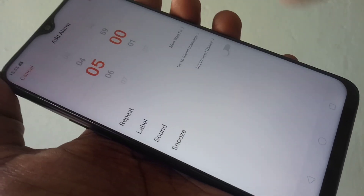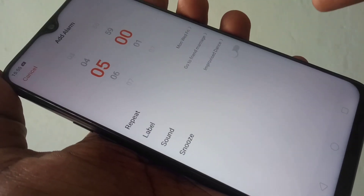The last option is Snooze. If you want to snooze, turn it on; otherwise turn it off.